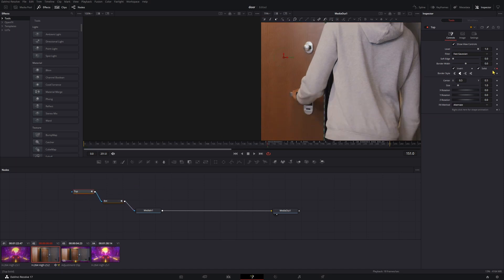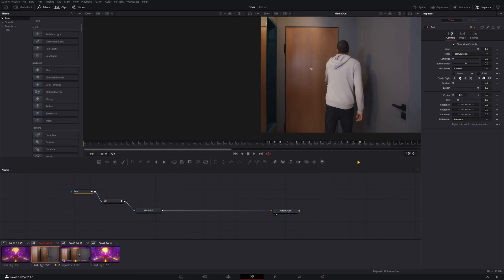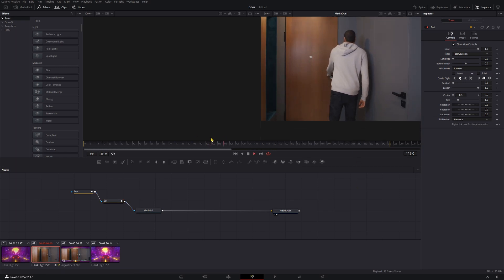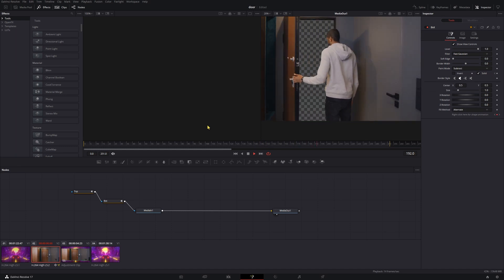We'll do the same thing with our bottom mask — make sure those are on the same frame. Go to Bottom, turn off solid, make a keyframe, go to the next frame, turn solid on. So now if we look at this, we have no mask right there. But when he opens the door, the mask is there doing its thing.